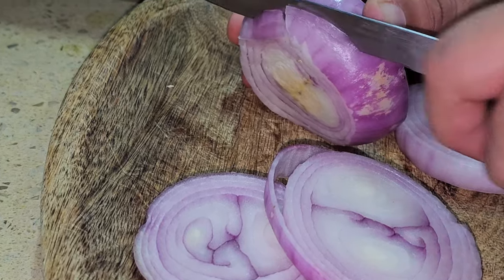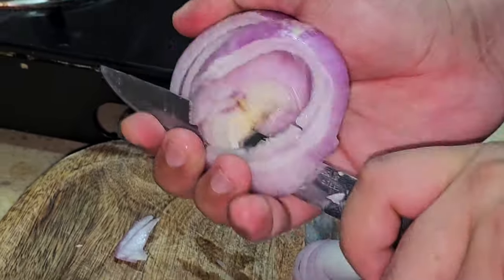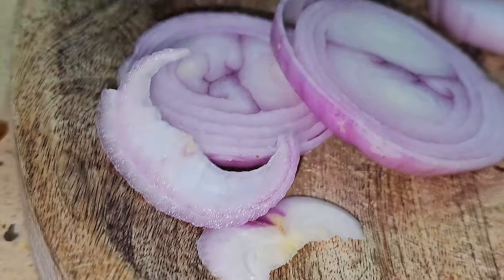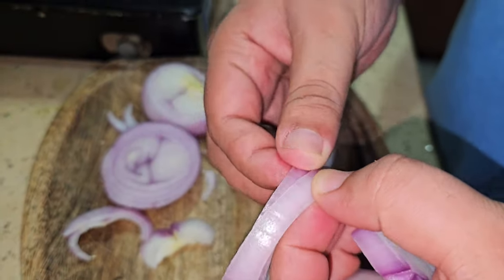In terms of the way it looks, it requires my own taste. In some places, we have seen very thick slices, but here you can make rings like this.